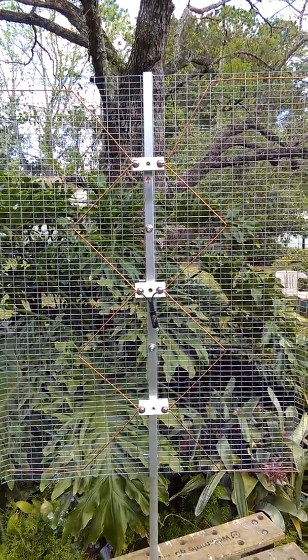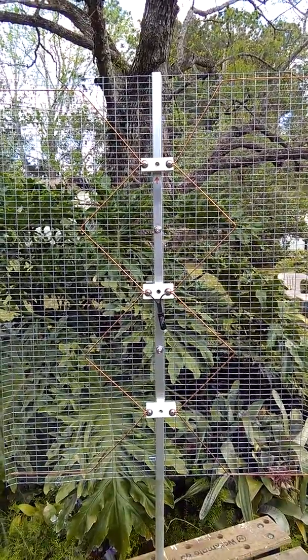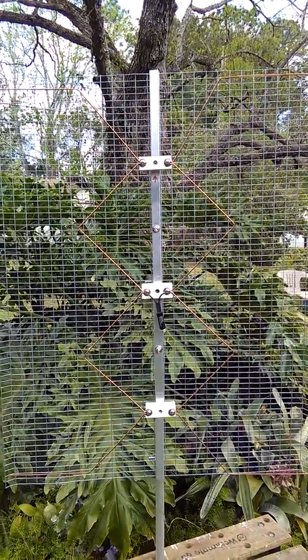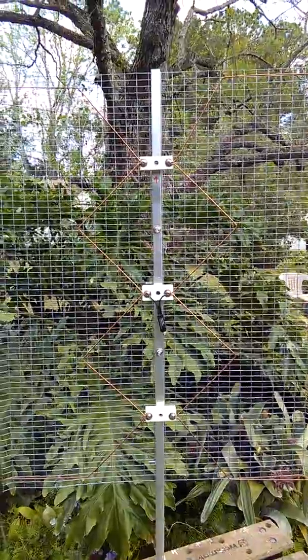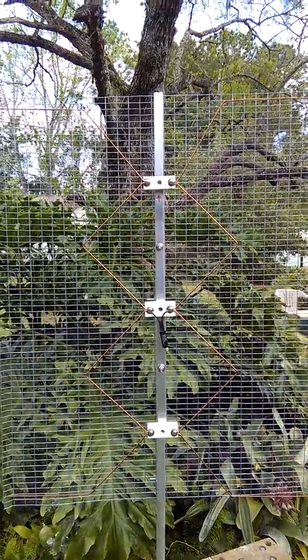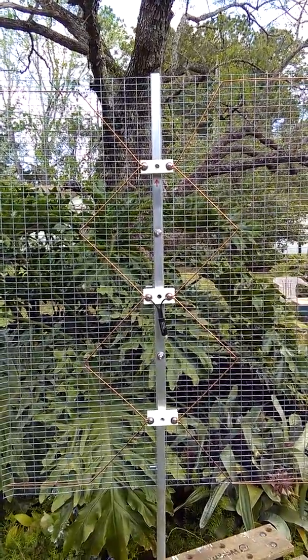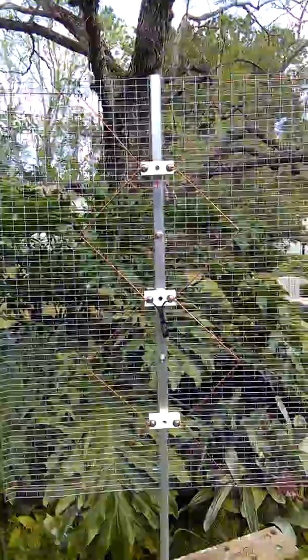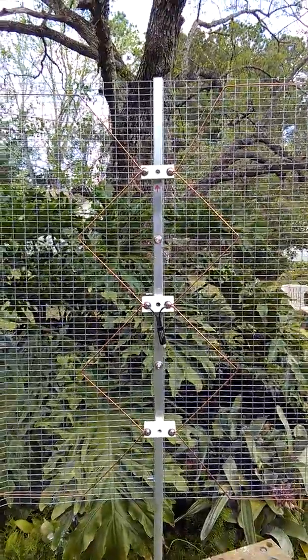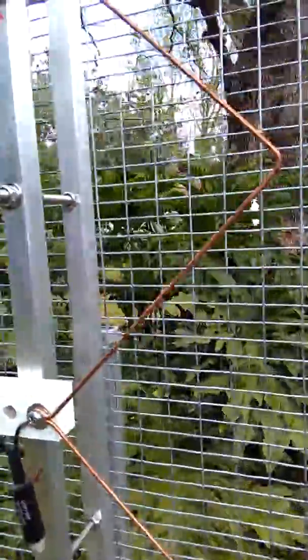Here is the Gray Hoverman Type 1 antenna with a full reflector screen. It's a big antenna — bigger is better. The more signal you collect, the better off you are, and I want to show you some of the details.